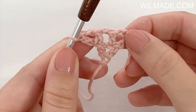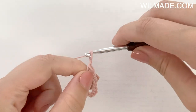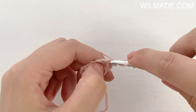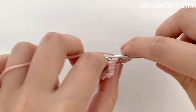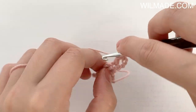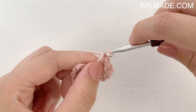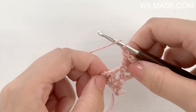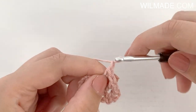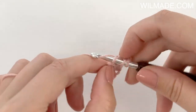We now have 3 chain spaces. In row 3 we will chain 4, work a double crochet in the 1st stitch, and repeat the following: chain 1, skip the next chain space, and work a double crochet in the next double crochet. Repeat this to the end. At the end we will chain 1 and work a double crochet, chain 1, double crochet in the last stitch.